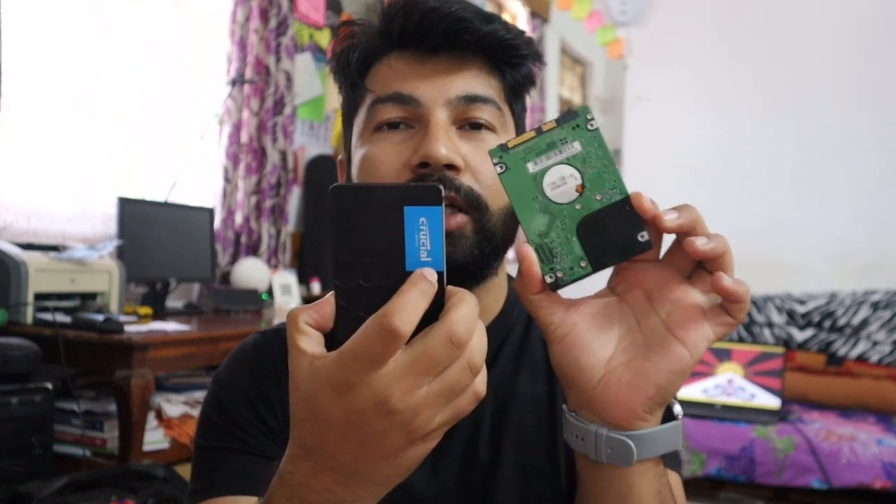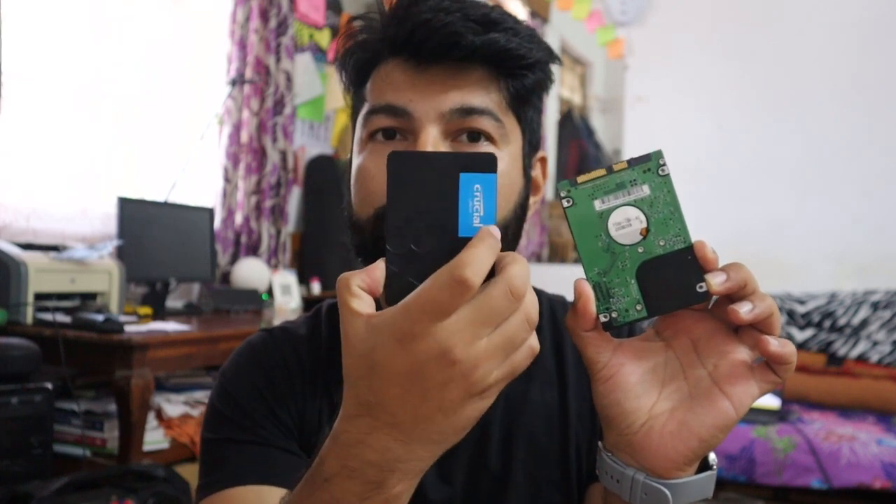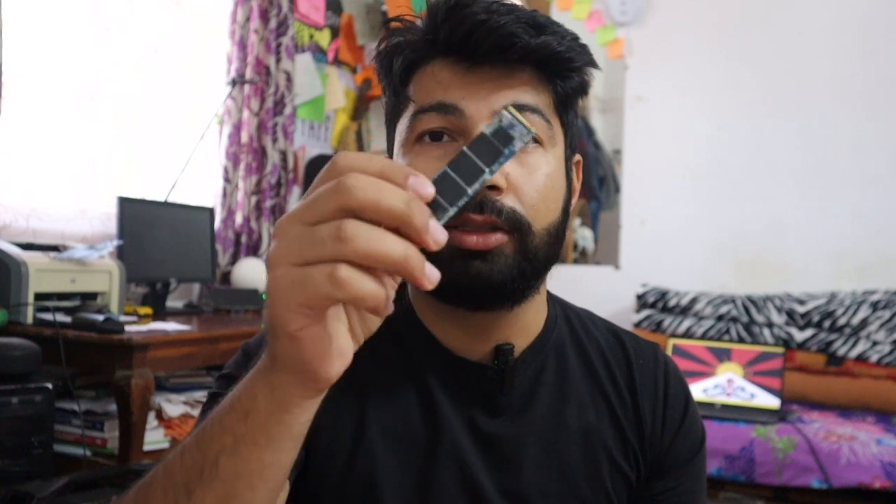SSD, HDD, or SDD — what do you think? There's NVMe and the laptop storage options. The computer is in the chamber.